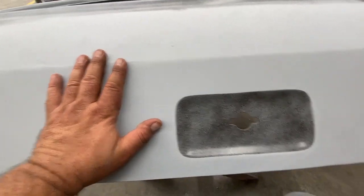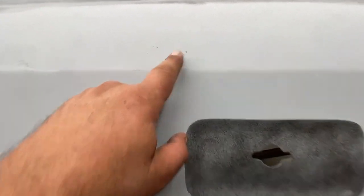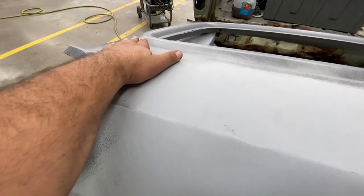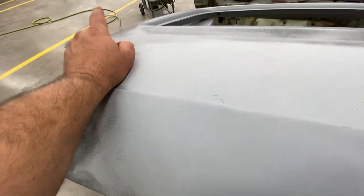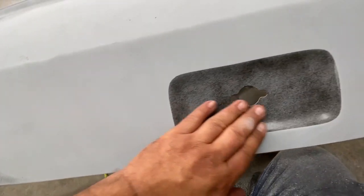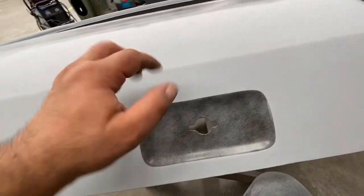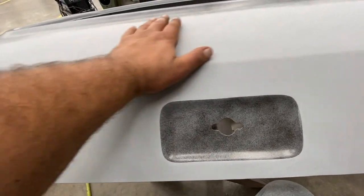I did put the primer on a bit heavy just to make sure — there were so many little pits. Here we've got little bubbles that were in the filler; this is where that bigger dent was and there was quite a bit in here. I haven't sanded yet. I know there's a slight high spot right here — I still gotta sand that. Sanding it with 220 right now, I'll go over with 320 next.